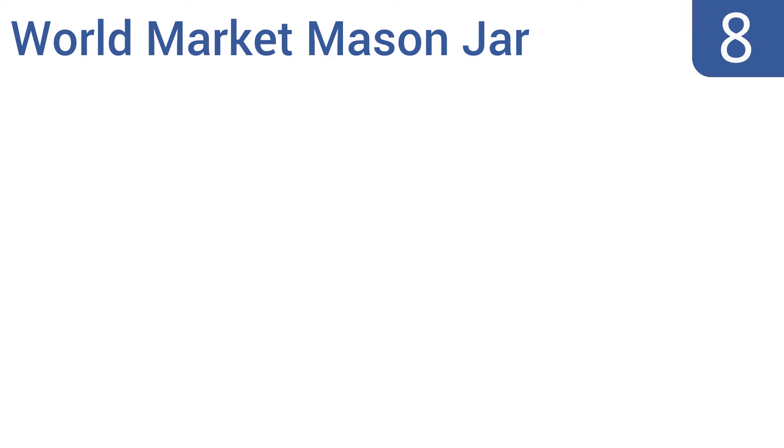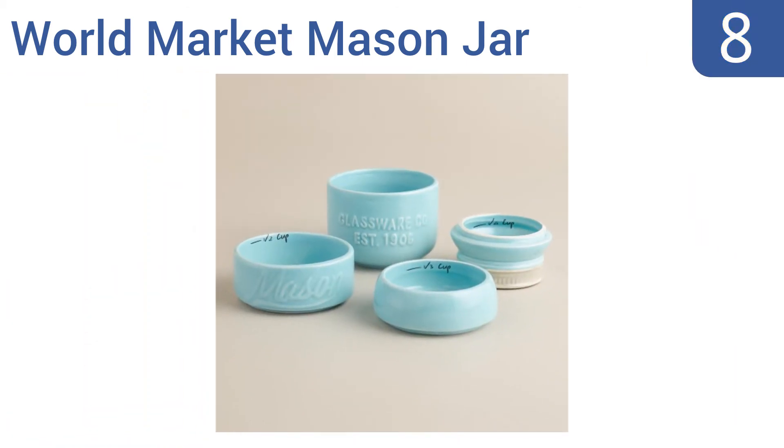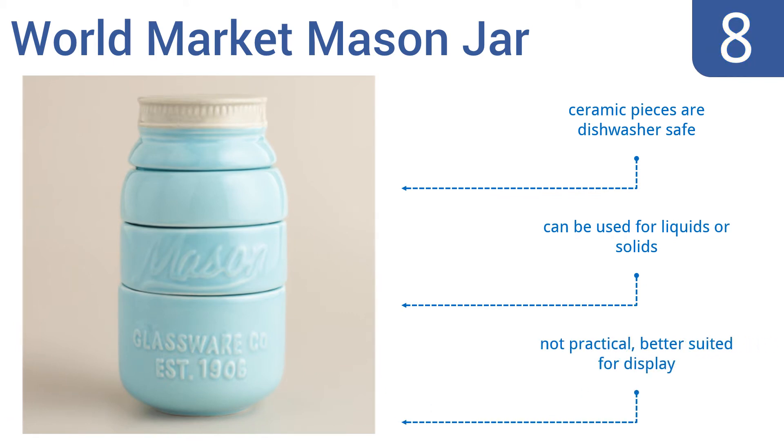Coming in at number 8 on our list, the World Market Mason Jar Set stacks into a design inspired by the popular vintage canning jars to make a stylish display on your countertop. Each layer has the measurement written on the inside of the cup. The ceramic pieces are dishwasher-safe and can be used for liquids or solids. However, they're not super practical and are better suited for display.